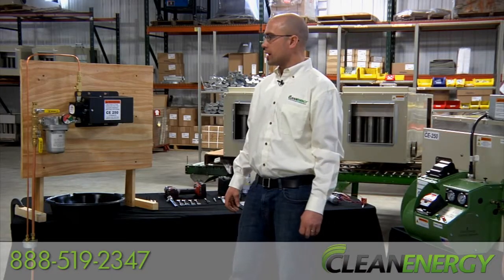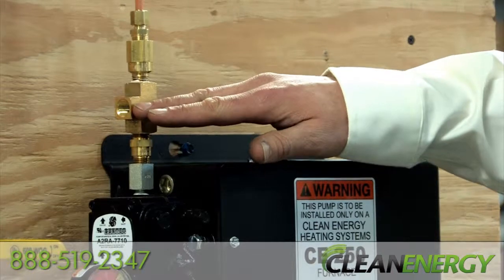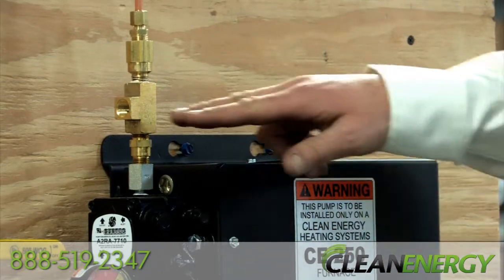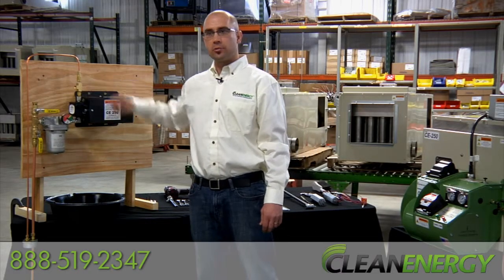There are three oil lines that need to be installed to the pump. First, out of this port will be your pressure oil line. If it's less than 100 feet to your furnace, that can be 3/8 inch copper tubing. Over 100 feet, we recommend running a half inch copper tubing to your furnace.